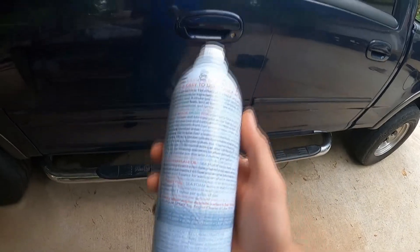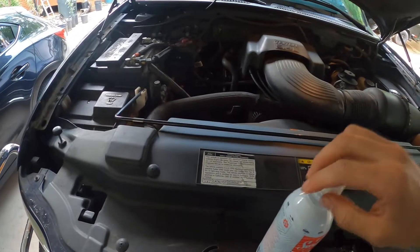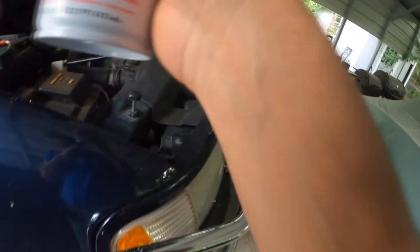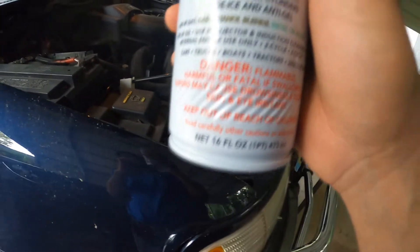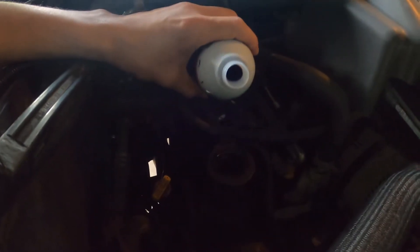I'm going to add it to the engine oil — right into the crankcase. It does say about one ounce per quart, so 16 ounces means we could technically do 16 quarts, but the truck only takes seven, so I'm going to dump most of the bottle in.